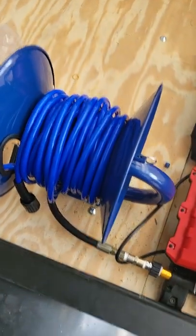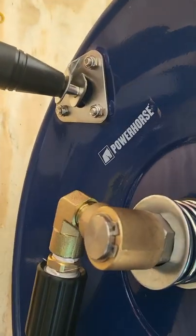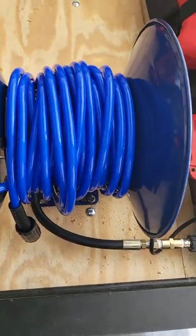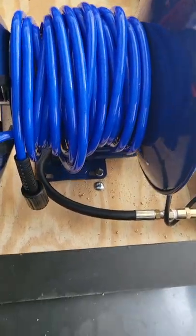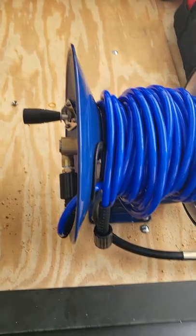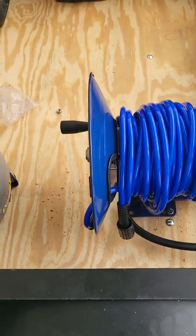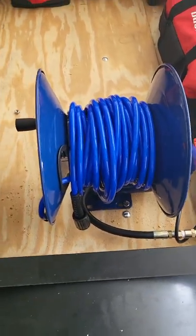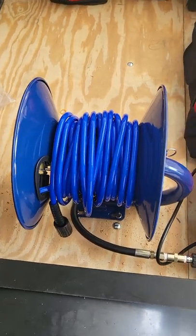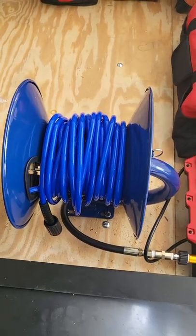I did buy a reel for the pressure washer — this is by Power Horse. I bought the Power Horse 50-foot hose, bolted straight into the trailer. This one's a manual reel; it was really hard to find an automatic reel for the pressure washer setup. But this is heavy duty — it'll actually hold up to 150 feet of hose. I've got 50 feet now, and I think that's plenty. If I need more I can add it.